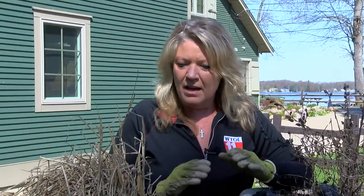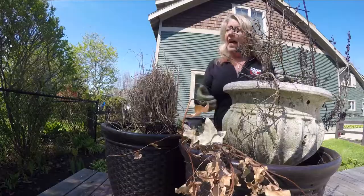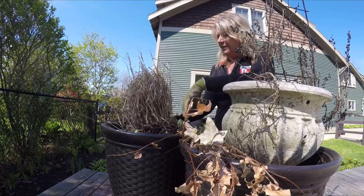Early summer is so much fun because we can load up our containers with a lot of color. But the first thing you have to do is get rid of the old stuff. I've gathered a few of my containers here just to show you how I like to do it.